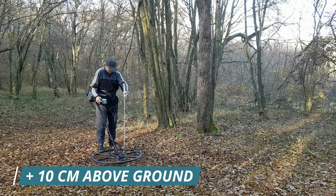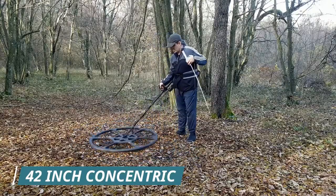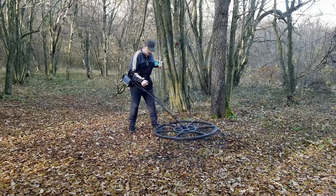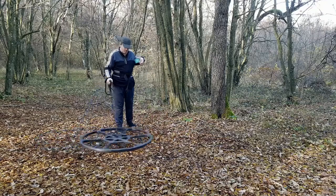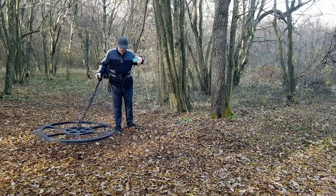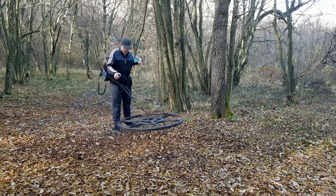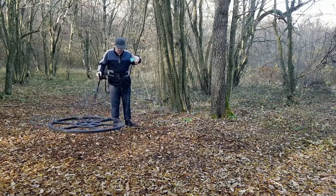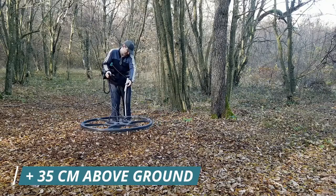The hoard is detected a further 10 centimeters above the ground. The hoard is detected a further 35 centimeters above the ground.